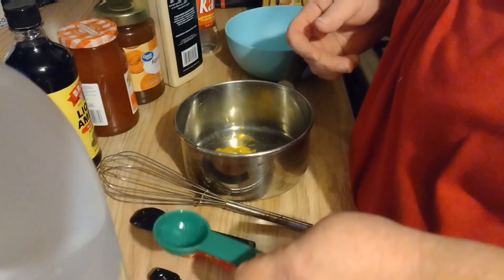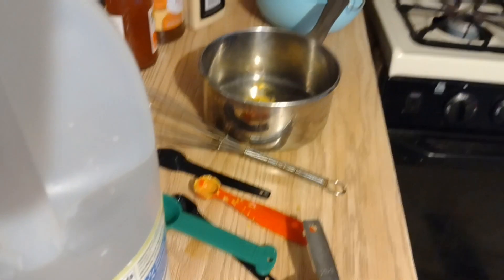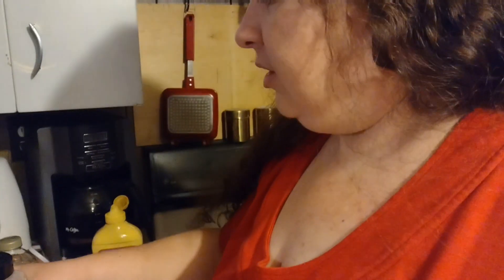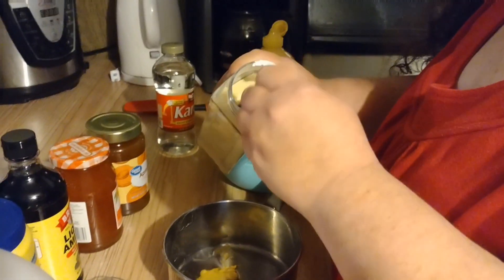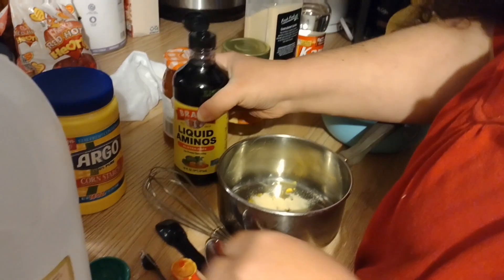Two tablespoons of honey — wait, I forgot, that was corn syrup. You got me going on about honey. That was two tablespoons of corn syrup. And it says an eighth of a teaspoon of garlic, so I'm going to do a quarter teaspoon of garlic powder. The McDonald's package also says onion powder, but I'm out of onion powder, so that's not going in tonight. And it says a half teaspoon of soy sauce, so I'm going to use a whole teaspoon.